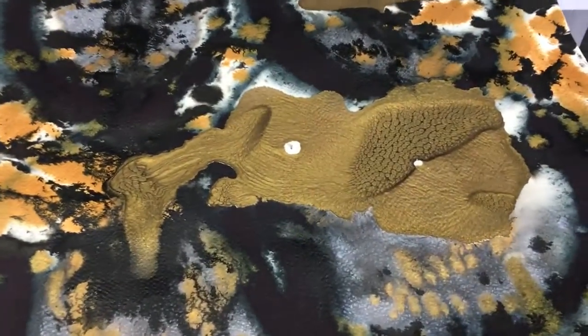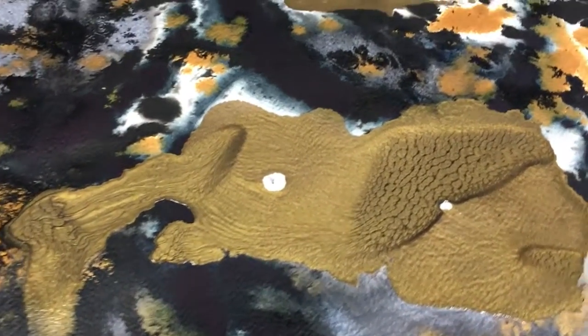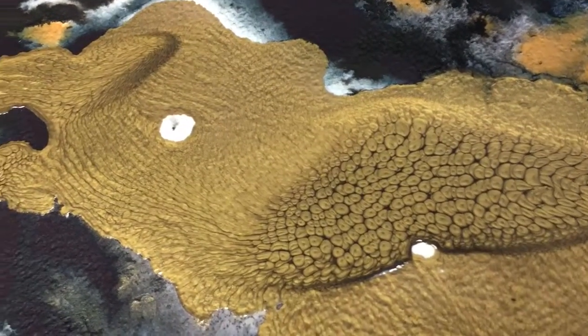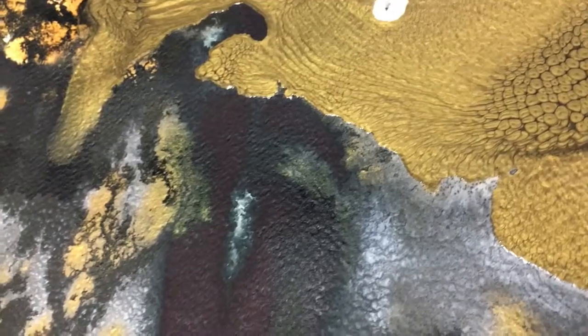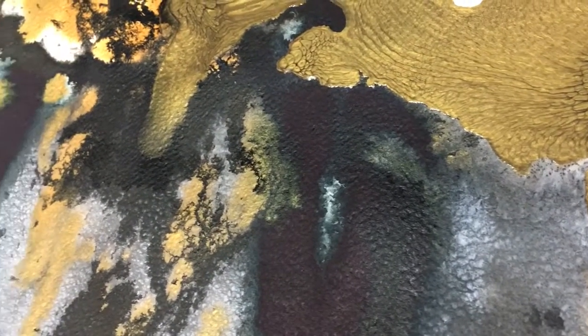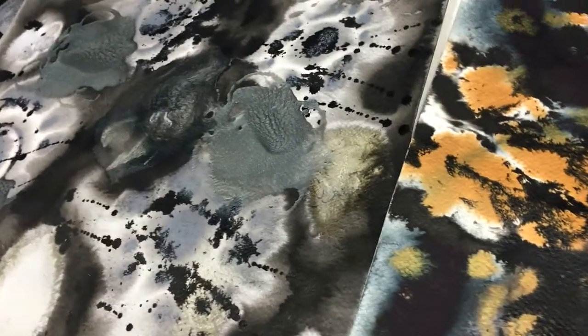This is the first stage of the process, where I'm creating the base paintings, the component paintings. So far I've been using water-based media, calligraphy ink, and liquid acrylic ink, and recently I've started experimenting with some other mixed media.